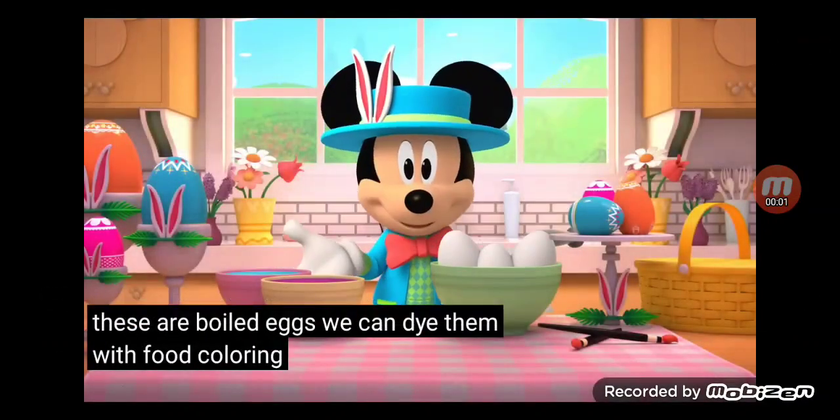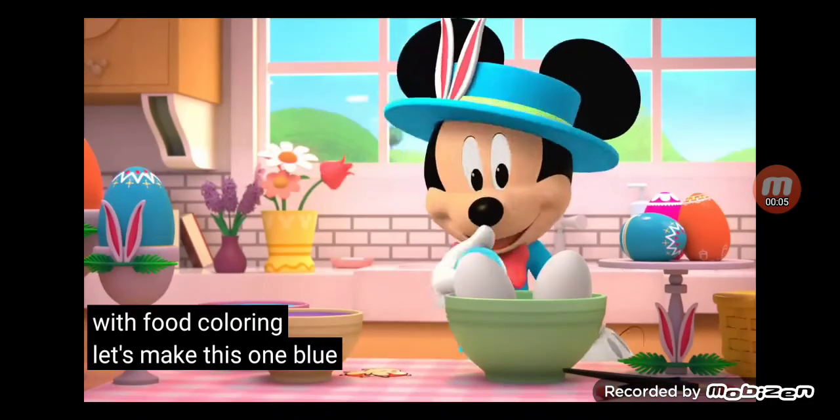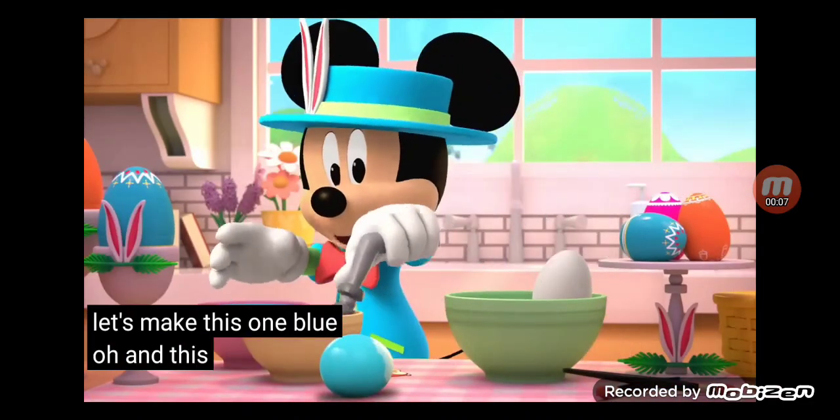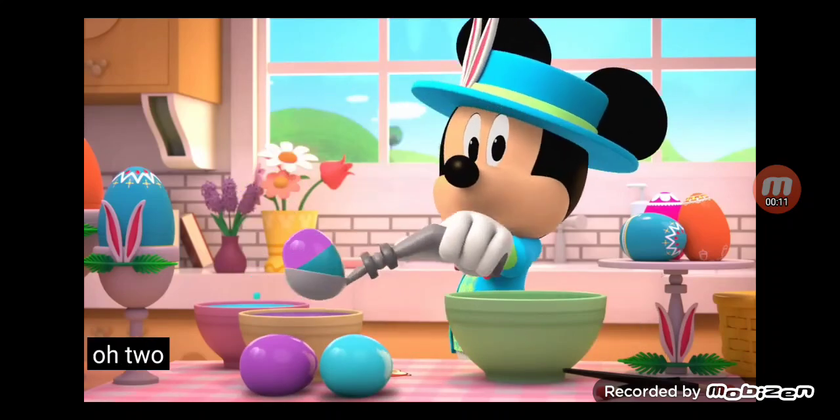We can dye them with food coloring. Let's make this one blue. Ooh, and this one purple. Ooh, two colors.